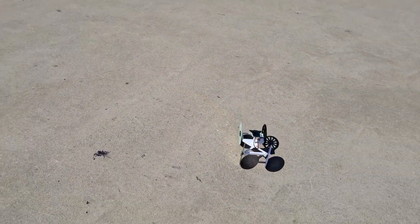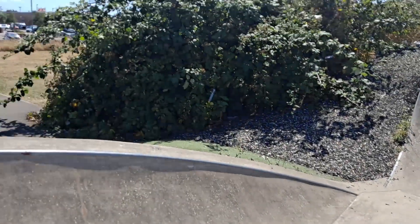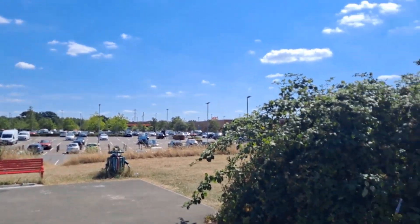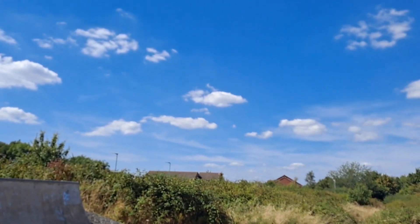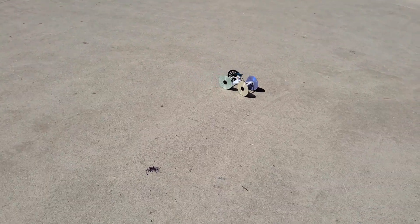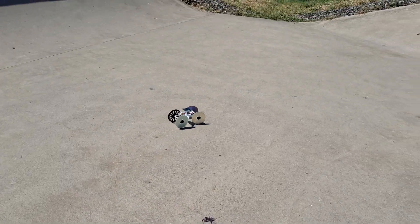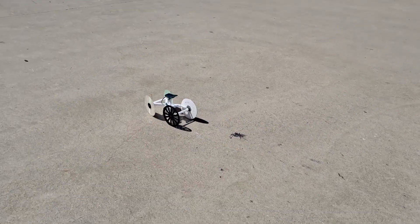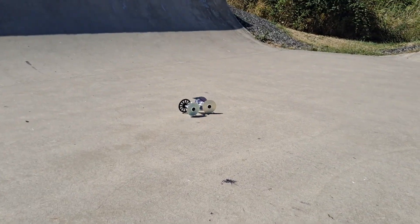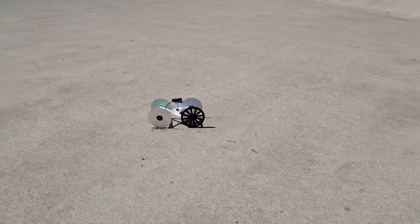We're out at Emerson's Green skate park — beautiful blue sky, we've got some little white clouds. But more importantly, my solar car is going round in circles. Exactly what I designed it to do!